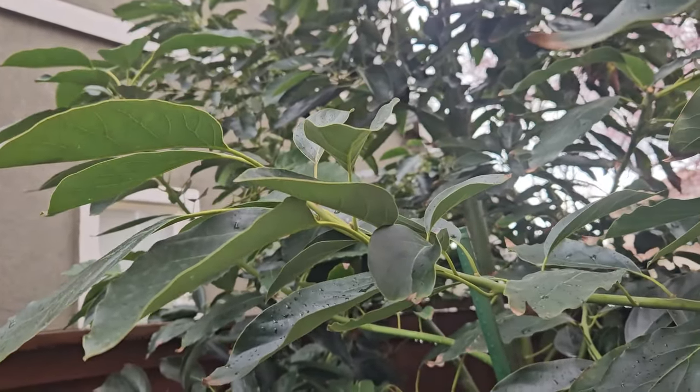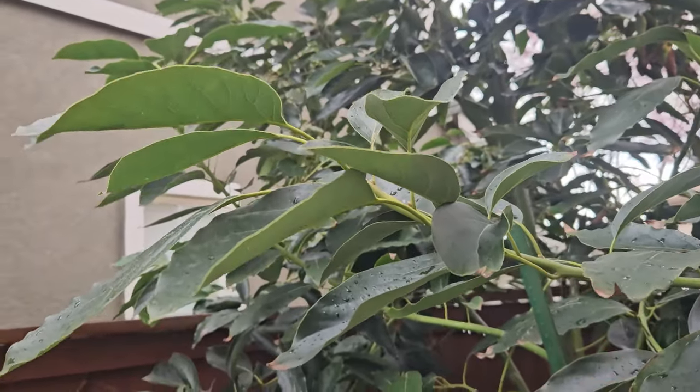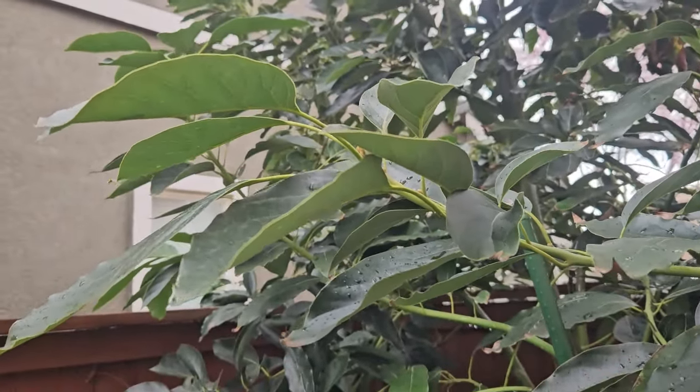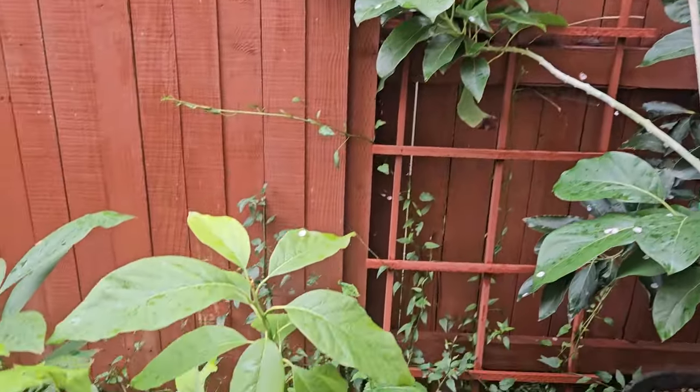Hello everybody. Did you know if you like a fruit tree, you can cut a stick right here, remove the leaves, and graft it onto a seedling or rootstock? Well, that's what we've done over here.